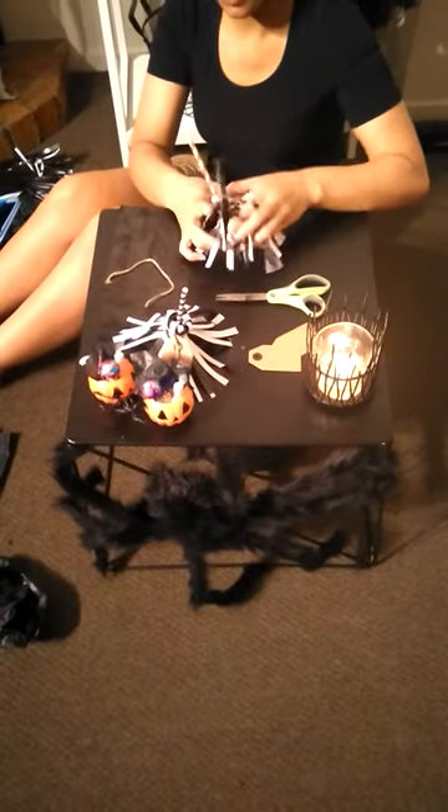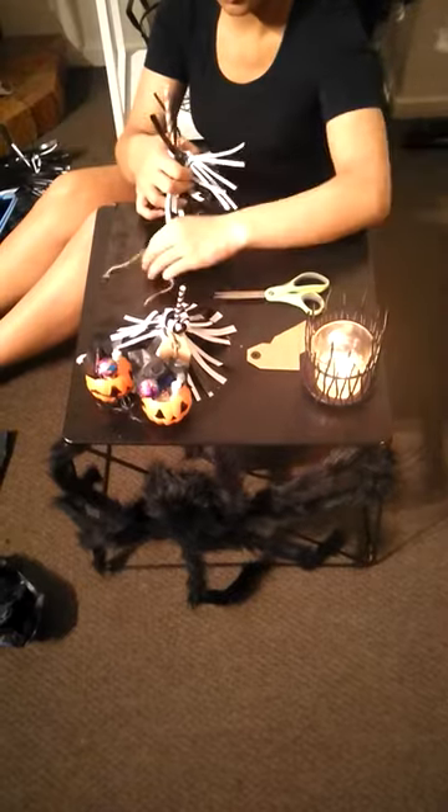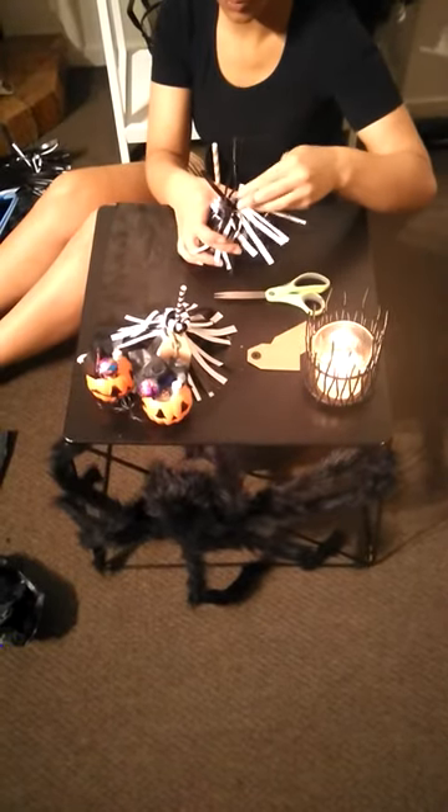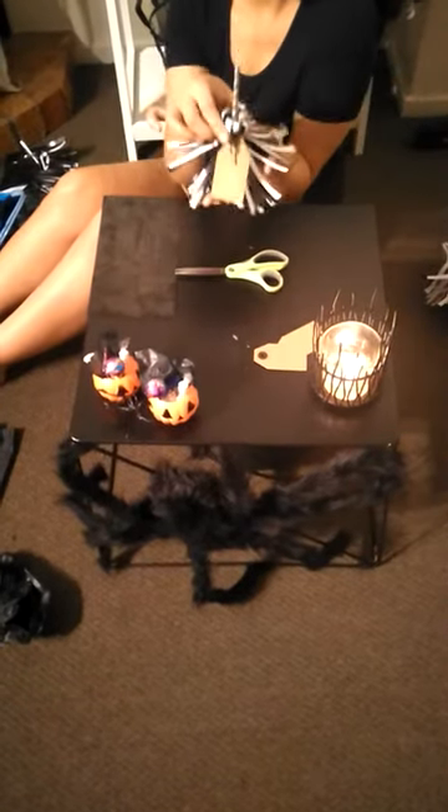Just gather everything up. Once you've got everything together and everything's all folded down, this is when you come in with your little wee twine. You might need some help to put this together. You just want to tie it around. Once you've tied it off, you end up with something that looks a little bit like this one.